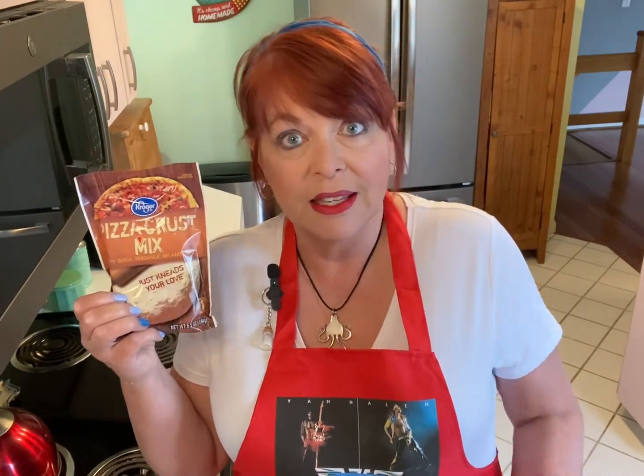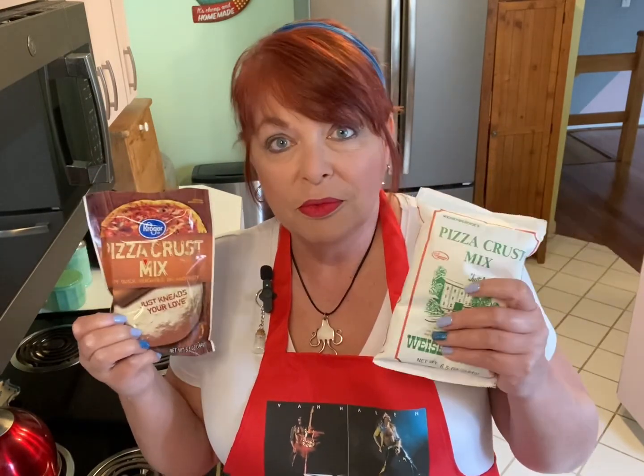We're going to get things going by starting our pizza dough. I've got two different dry pizza dough mixes here — one that's about 79 cents, and the other that's just under $2. Both are very good, but for the sake of saving money today, we're just going to use the less expensive one. Up until recently, anytime I made my own pizza at home, I just bought the ready-made crusts at the store. Now that I've started using these, those other crusts taste like cardboard. You won't believe how easy these are to make, and they're going to take your homemade pizza game to a whole new level.